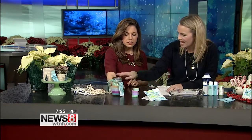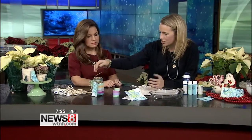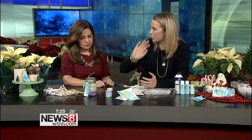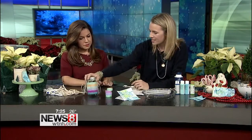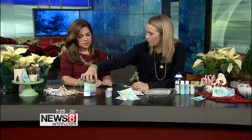This is so cute too — a little candy jar. It's so simple. This is just an old mason jar, any glass jar you would normally recycle. I used this colored washi tape, just wrapped it around. There's candy inside — you're welcome to help yourself.